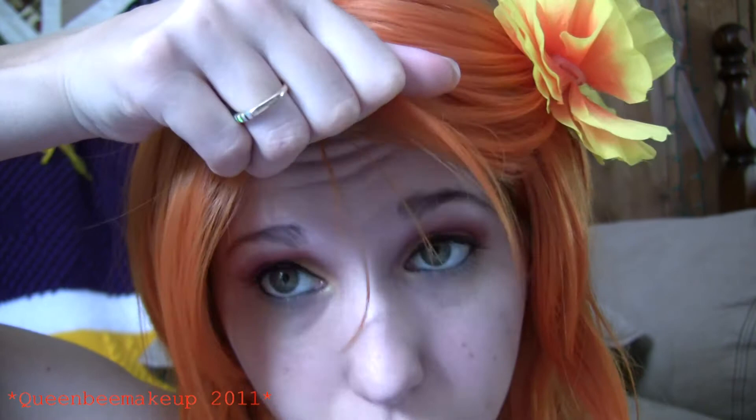The lighting is getting crappy because the sun is going in and out of clouds and it looks like it's going to rain. My hair is falling off. Okay, I've wasted enough of your guys' time. Hope you guys enjoyed this look and stay tuned for more tutorials. Bye guys!